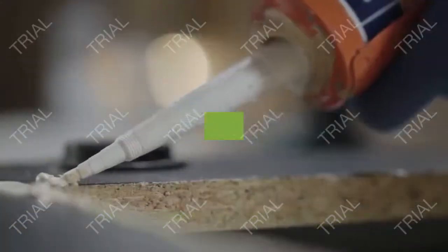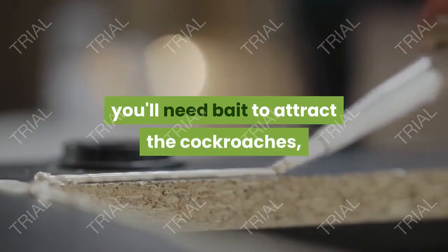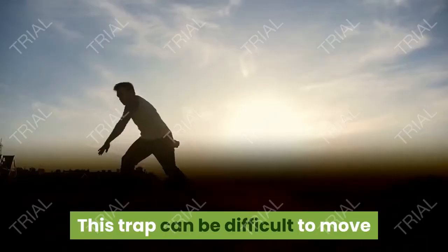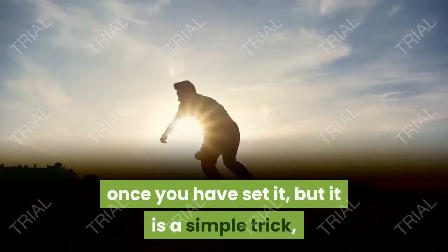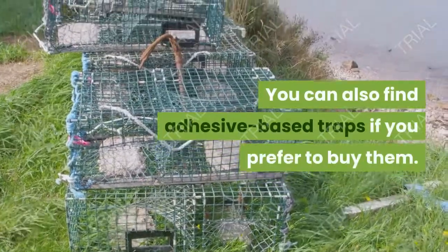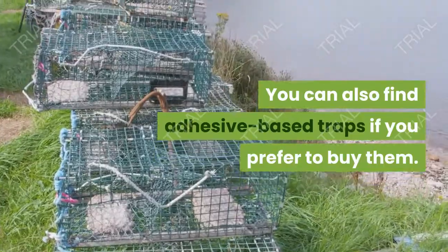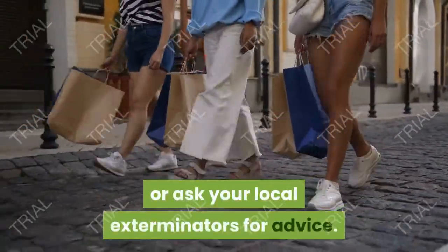Try making a duct tape trap. The premise of this strategy is simple: you need bait to attract the cockroaches and adhesive to keep them there. This trap can be difficult to move once you have set it, but it is a simple trick and you may yield a high reward for relatively little effort. You can also find adhesive-based traps if you prefer to buy them — look at home and garden stores or ask your local exterminators for advice.